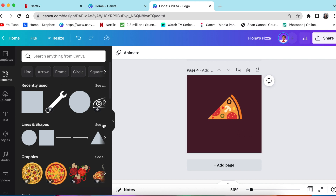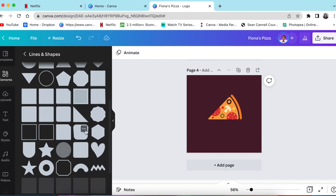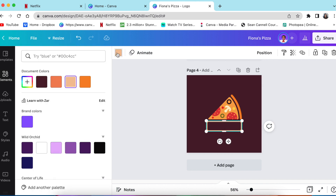Go to your elements, then lines and shapes, and scroll down to find the sign shape where you're going to put the name of the business. We're going to use this rounded square and size it to fit.